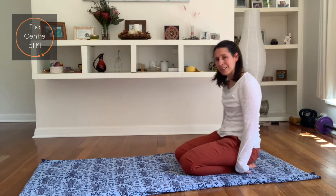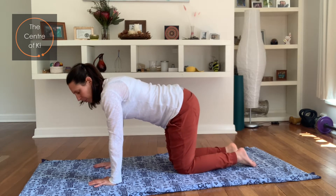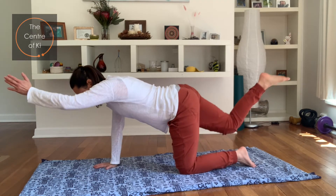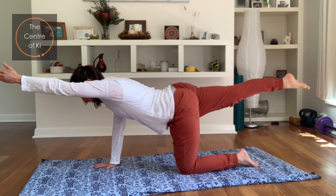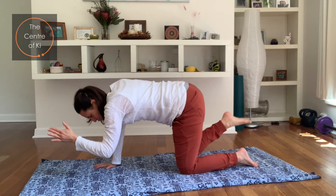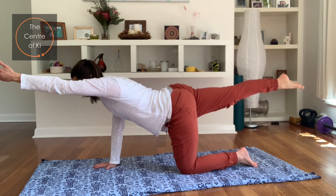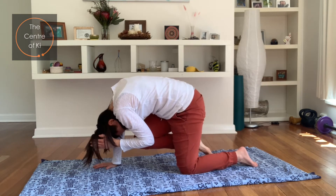We're coming back onto the hands and knees. We're going to do the same thing we just did, but this time we're going to repeat it a couple of times before we switch sides. Take a breath in, exhale — stretch the opposite arm and leg out. Breathe in there and see if you can stretch even further. As you exhale, draw the elbow and the knee together — squeeze all the breath out. Inhale, stretch and lengthen, toes to fingertips. Exhale, draw it in, elbow and knee to touch, curl through the spine. Inhale, stretch and lengthen.